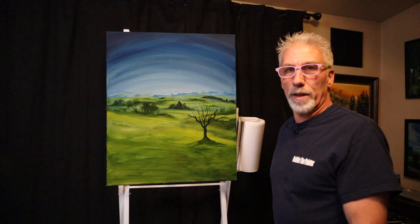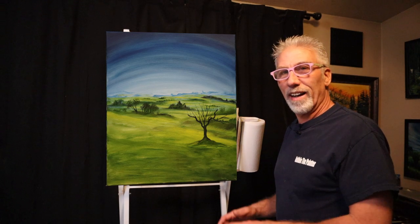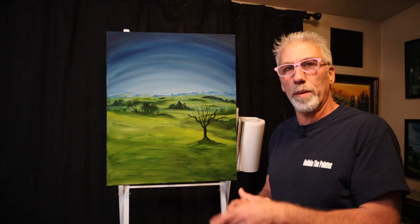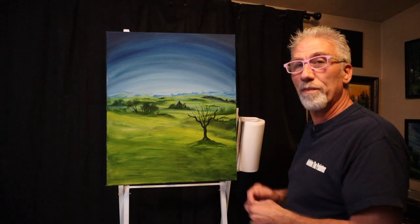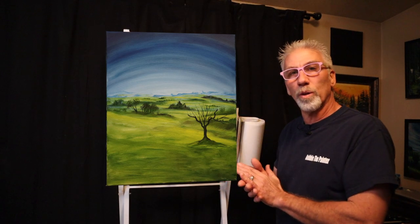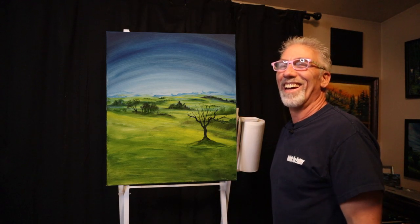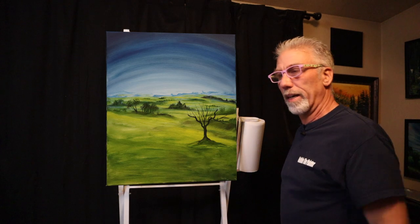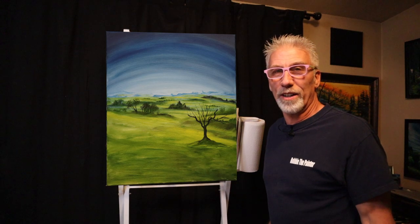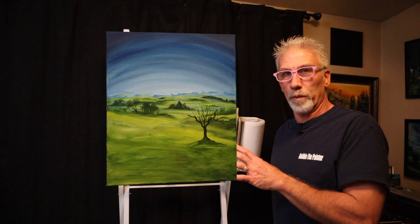I make all this stuff up as I go. I don't pre-plan anything. I don't look at a Bob Ross video — sometimes I get inspiration from other people or I'll see something in real life and say I like those colors, and it'll give me ideas that start percolating in my brain and then I finally get to a painting. But most of the time I have no idea how it's going to turn out or where it's going.